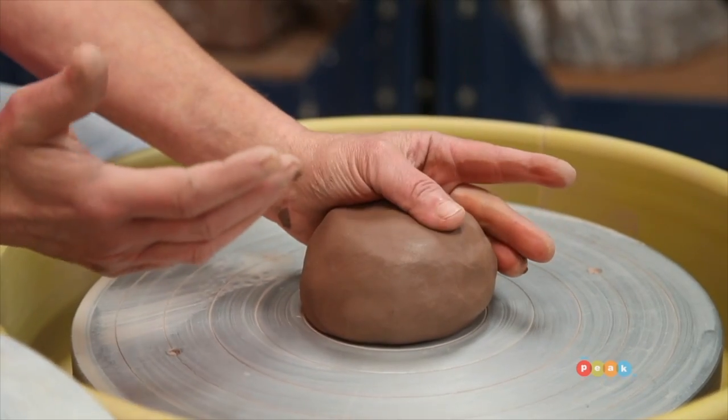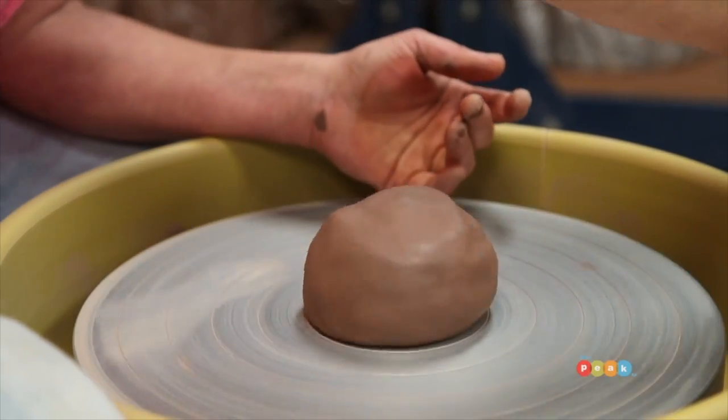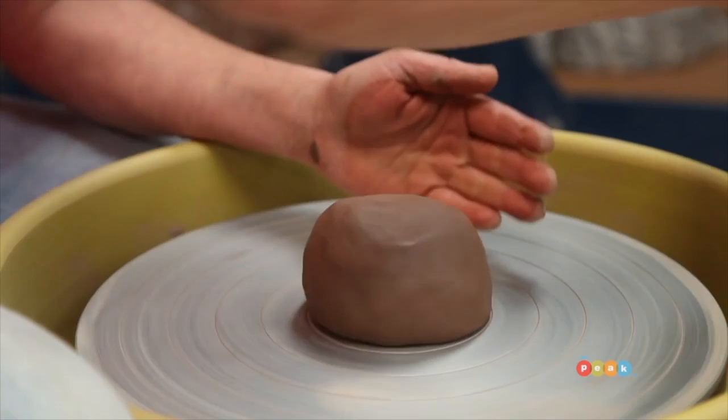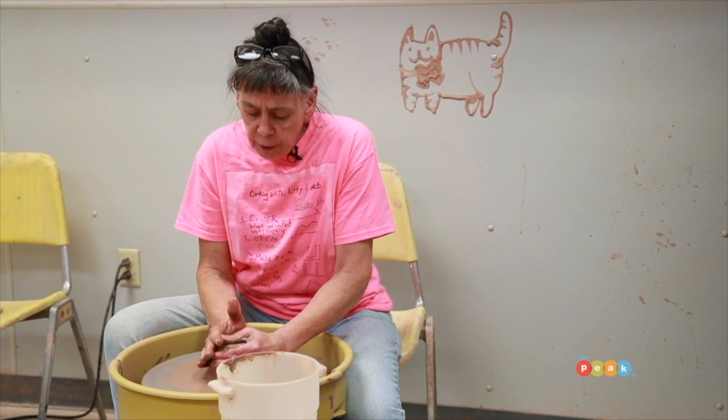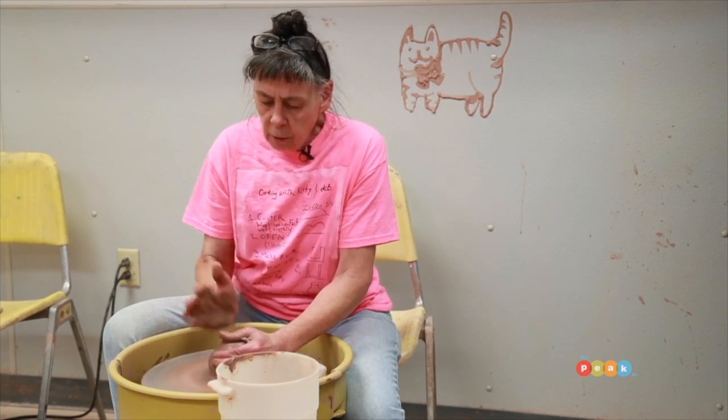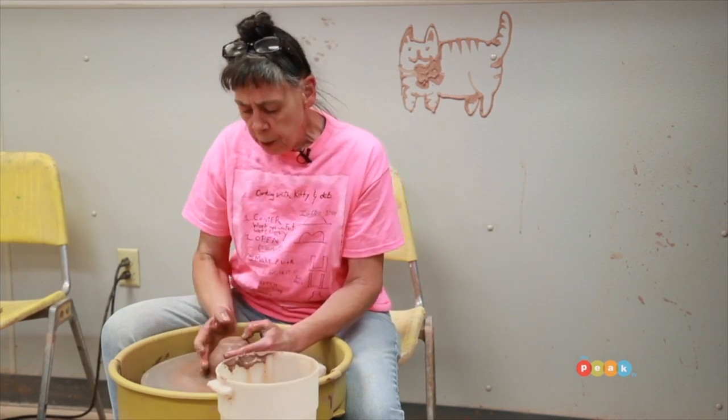We're going to center — we're going to squeeze the clay from the side at an angle and down, with the wheel spinning, and we have to keep the clay wet and slippery. Once the clay is centered, we're ready for step two, and we're going to use our thumbs to make an opening.